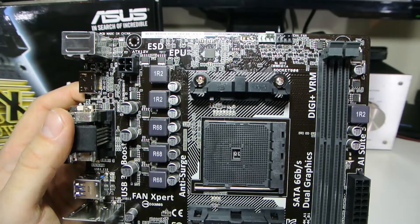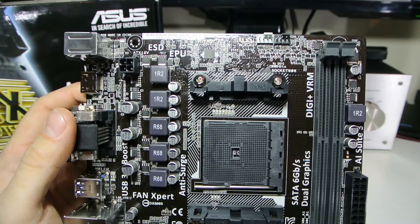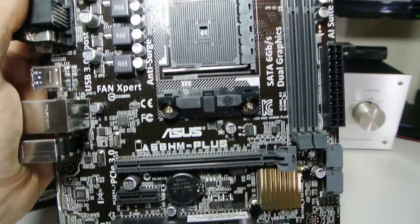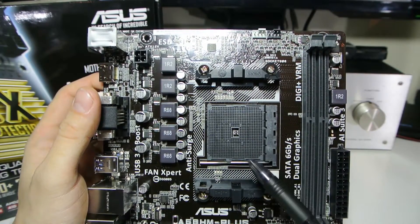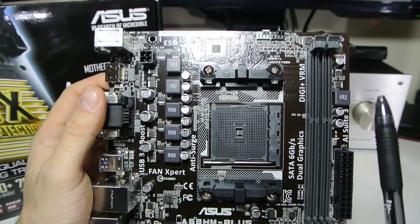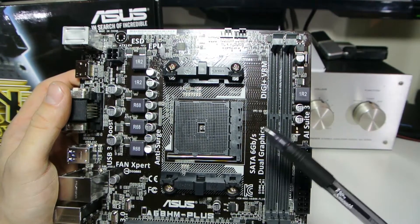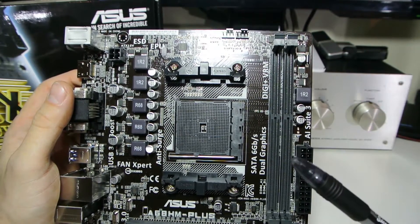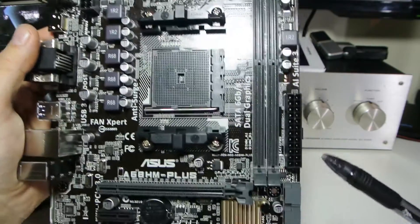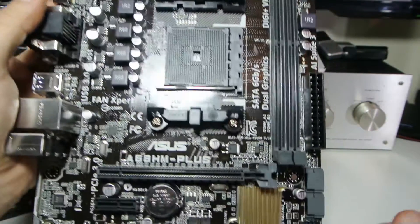I've got three fans in my system so I'm using a three-fan splitter with only one sending the PWM signal. Here is the FM2 Plus processor socket — I really recommend going for the Athlon range without built-in graphics rather than the A10 APUs; even a cheap £20 graphics card will give better performance since the only way to get good performance from the A10s is to disable the graphics anyway. The two RAM slots support up to 32GB DDR3 at 2400MHz, though getting that to play ball with an overclock may be tricky — start at 2100MHz and you might have to drop to 1800MHz.